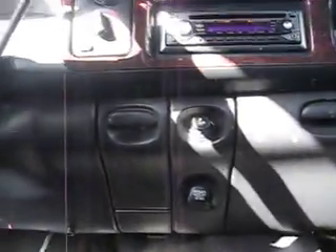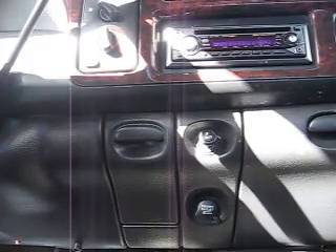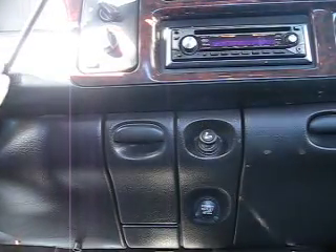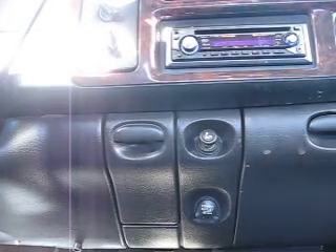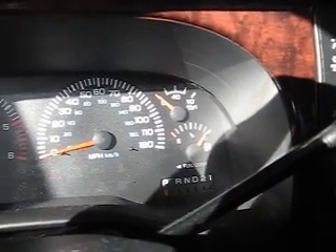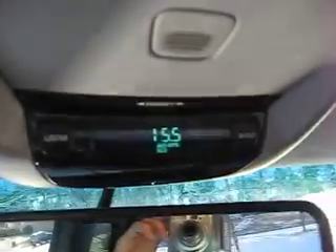Hey guys, this video is going to be about the RAM air intake — basically the homemade one I got on here. I'll show you all the gas mileage. Got a full tank of gas, pop the hood.